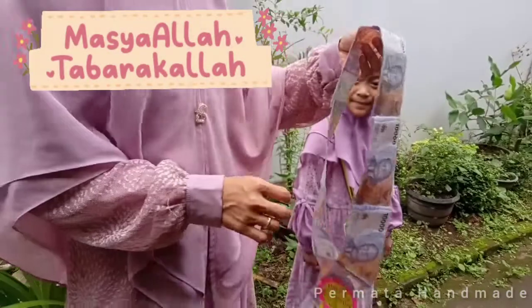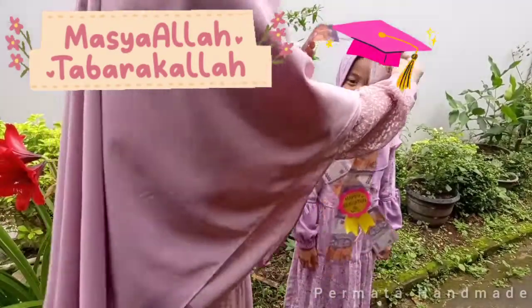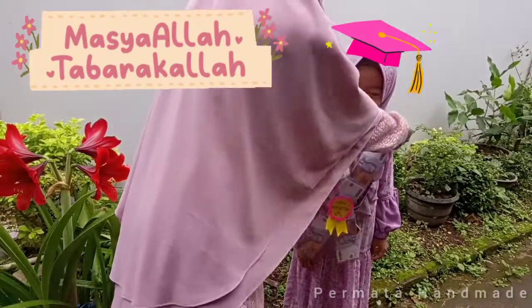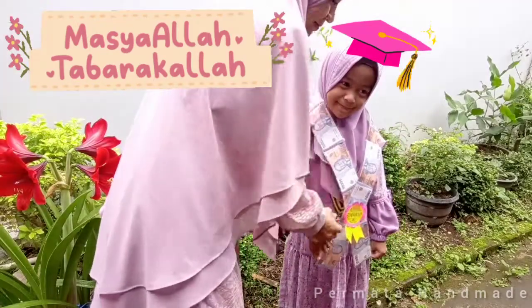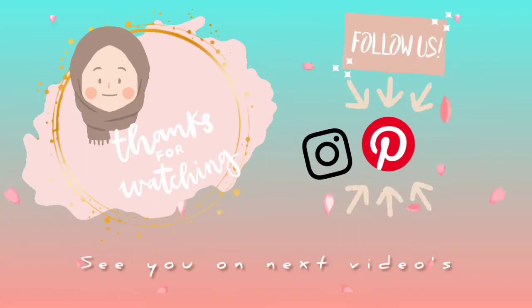Oh ya, untuk nominal dan panjang selempangnya bisa kalian sesuaikan dengan budget yang kalian punya ya. Selamat mencoba, jangan lupa like, comment, share, dan subscribe!